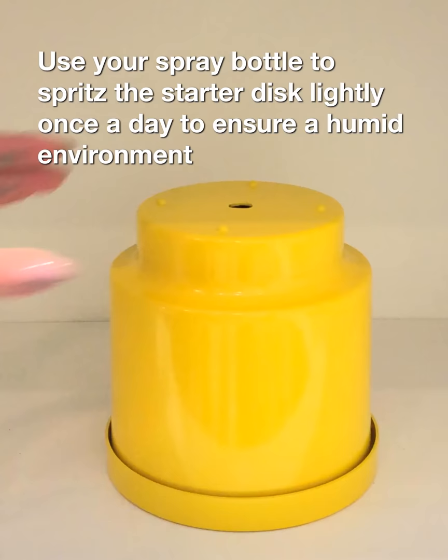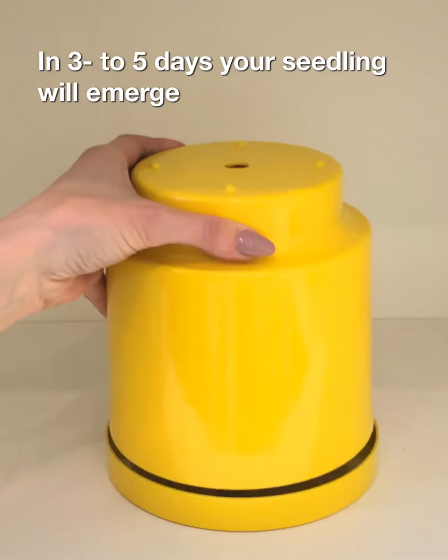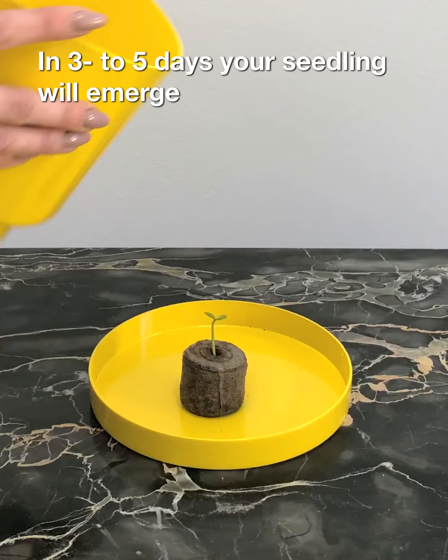Use your spray bottle to spritz the starter disc lightly once a day to ensure a humid environment. In 3-5 days, your seedling will emerge and it's time for Step 2.